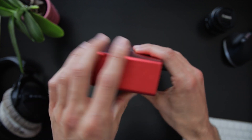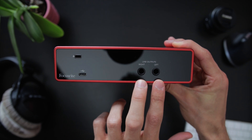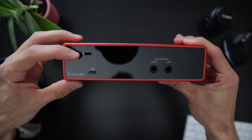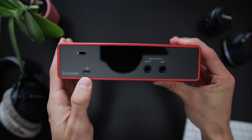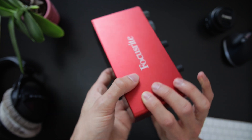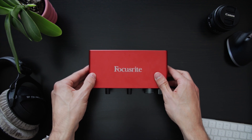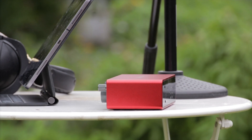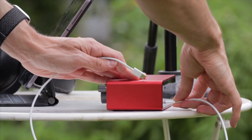Let's continue to the back side. Here we find two mono quarter-inch outputs for speakers, a USB-C port and a Kensington lock. That USB-C port is one of the greatest features of this interface in my opinion. The entire interface is bus powered, meaning it draws power from the USB host device directly and doesn't require additional power.